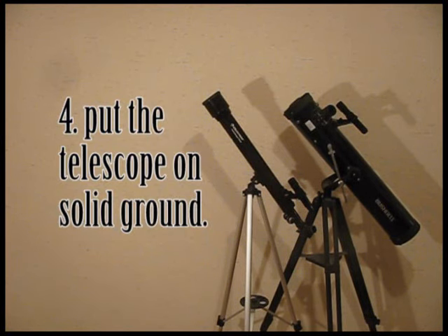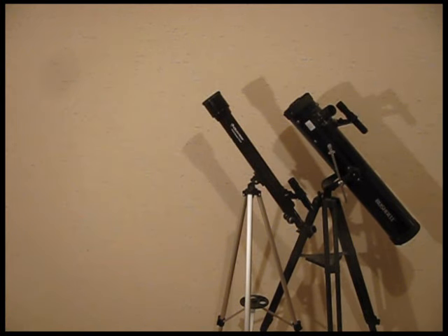Tip four: when you're finding a spot to put the telescope, don't put it on a deck or someplace that's going to vibrate, because just you walking around the deck is going to shake the telescope. And if you're looking through the eyepiece magnifying 50 or 100 times, those vibrations are going to be magnified 50 or 100 times. So put it on solid ground — cement or earth.